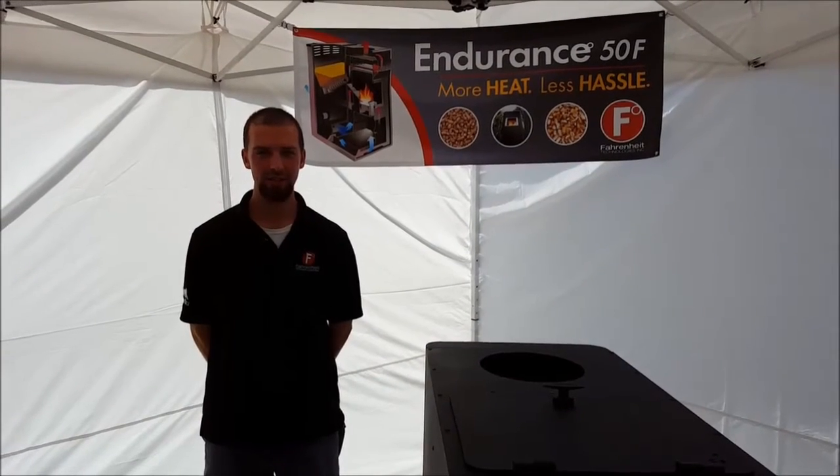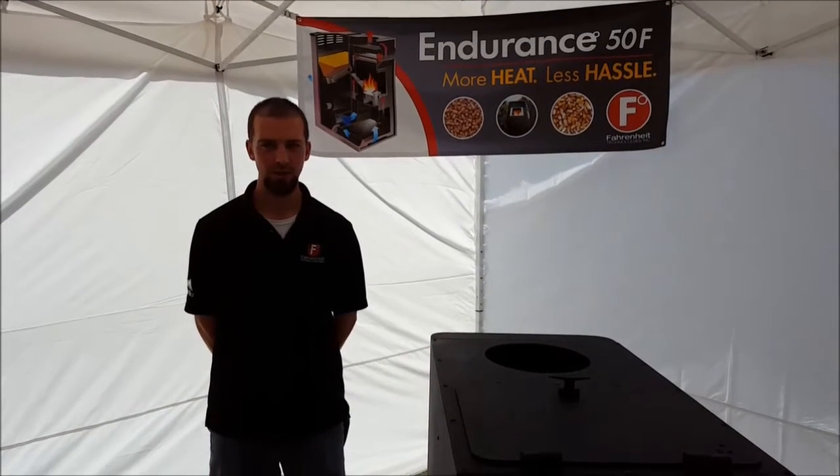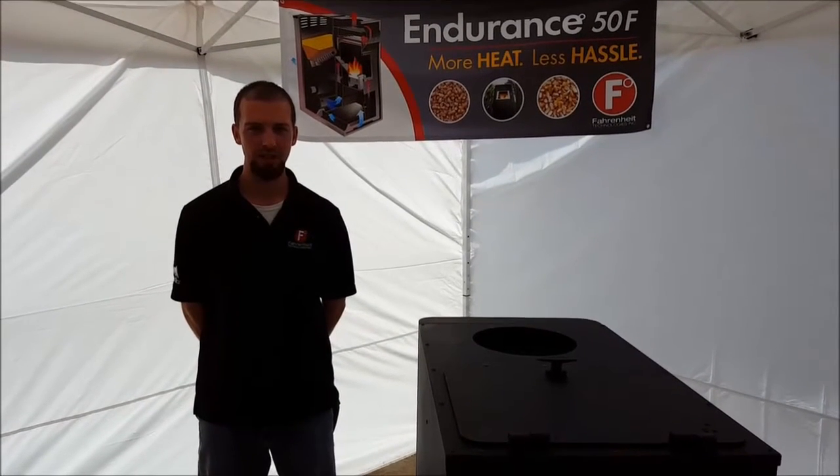Hi, I'm Matt Fitz with Fahrenheit Technologies. This is part two of our full system clean-out demonstration. We're going to be covering the upper exhaust assembly.